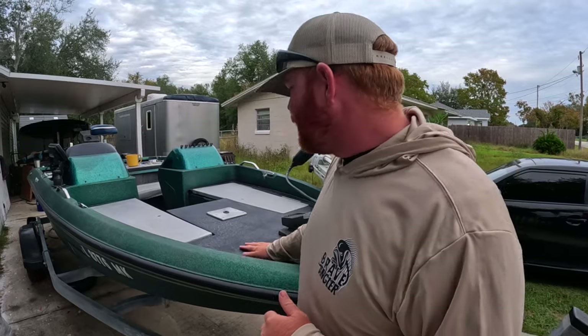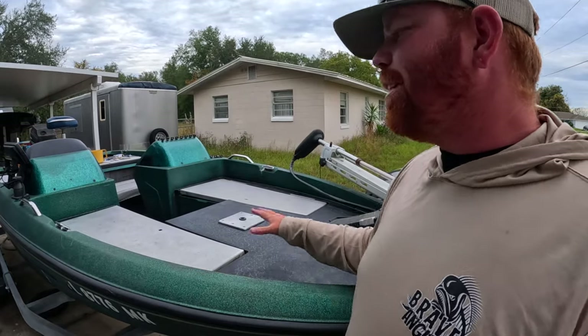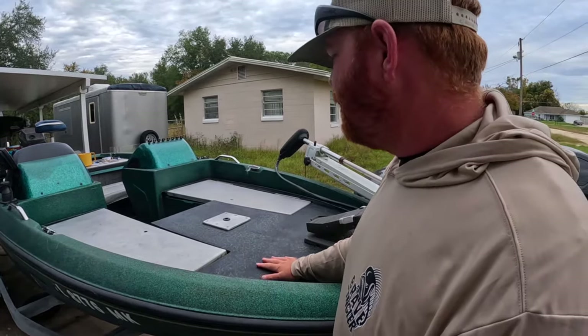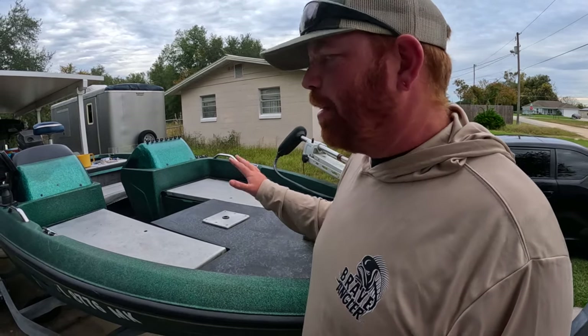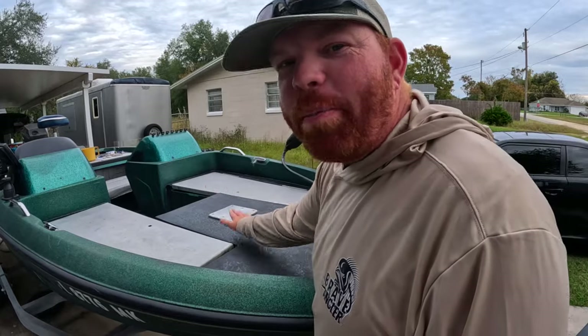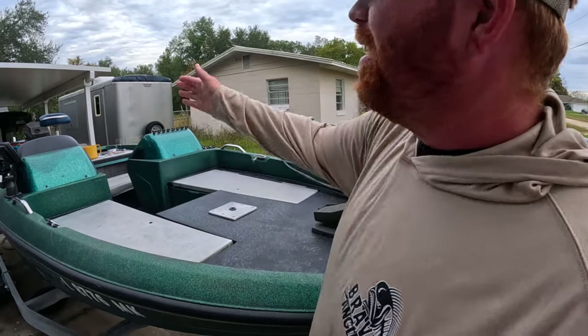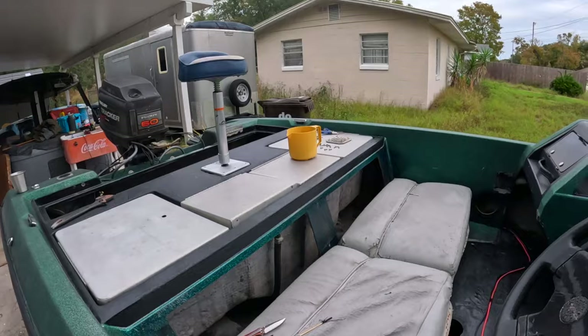All right guys, we just finished doing the deck. Now this didn't turn out exactly like we wanted to, but it does look a heck of a lot better than it did before and it does provide a little bit of grip. We decided we weren't going to do our hatches just to see how durable this is over time, to decide whether to keep this idea or go to a foam deck or a traditional carpet deck. We went ahead and installed some new seat plates to cover up those holes, and Caroline will have her own seat on the back now.